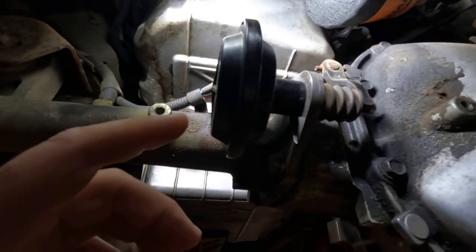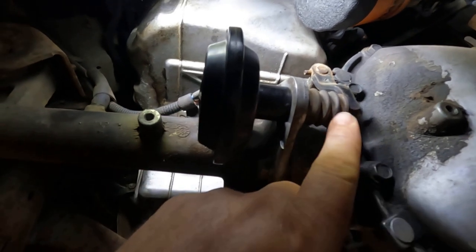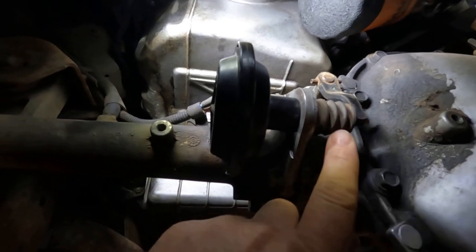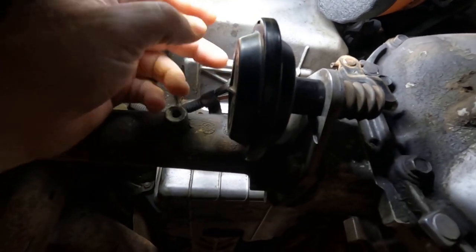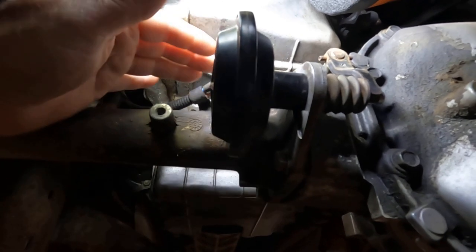So I went ahead and took this off, did a little testing on it. I pulled vacuum on it and it worked, except it wouldn't pull all the way in like it should. I started moving it back and forth and rust was coming out — I noticed a puff of rust smoke coming out of the little ports right here.